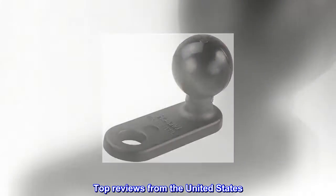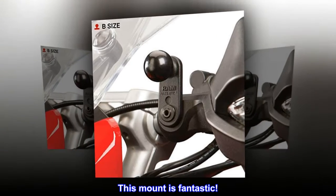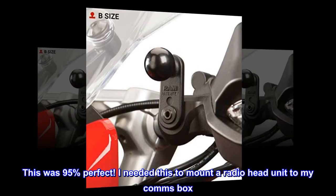Top reviews from the United States. This mount is fantastic.